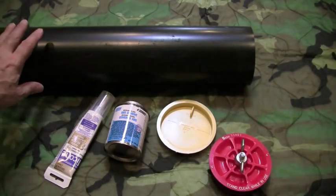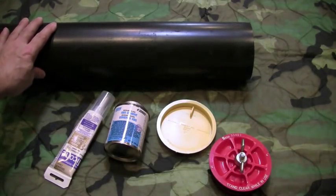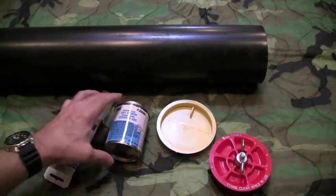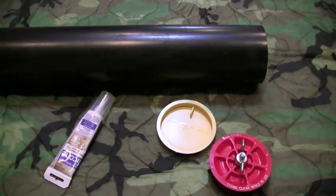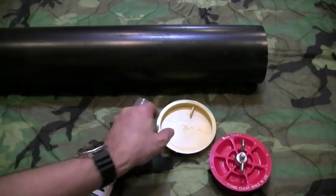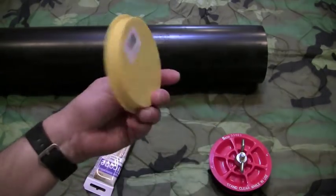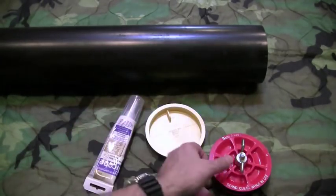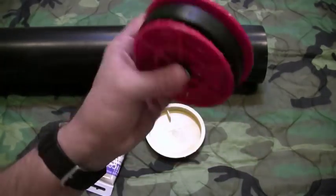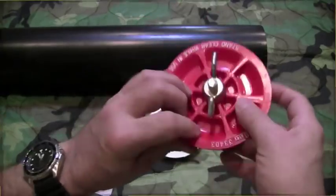Here are the materials: the 4 inch ABS pipe, 24 inches long, ABS glue — though I actually like the silicone caulk, it works pretty good — a 4 inch knockout inspection cap, and a 4 inch test plug that has a rubber seal. It's totally waterproof.